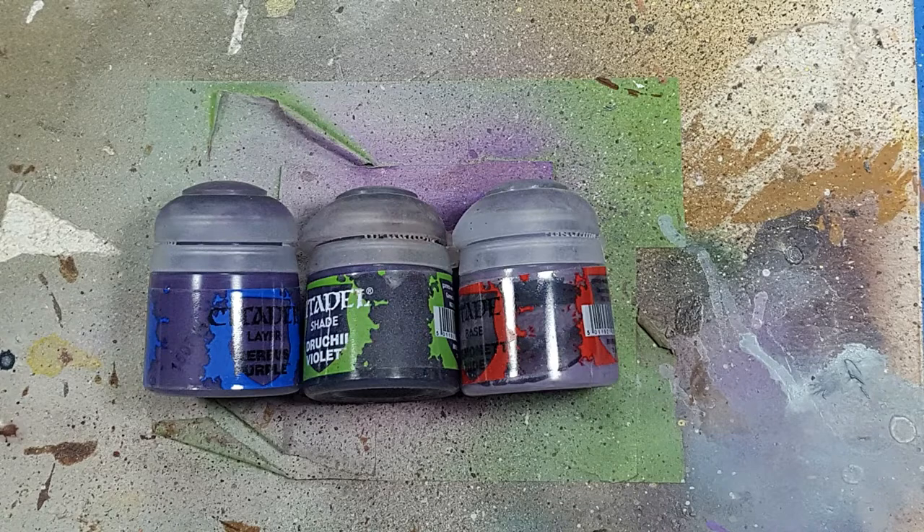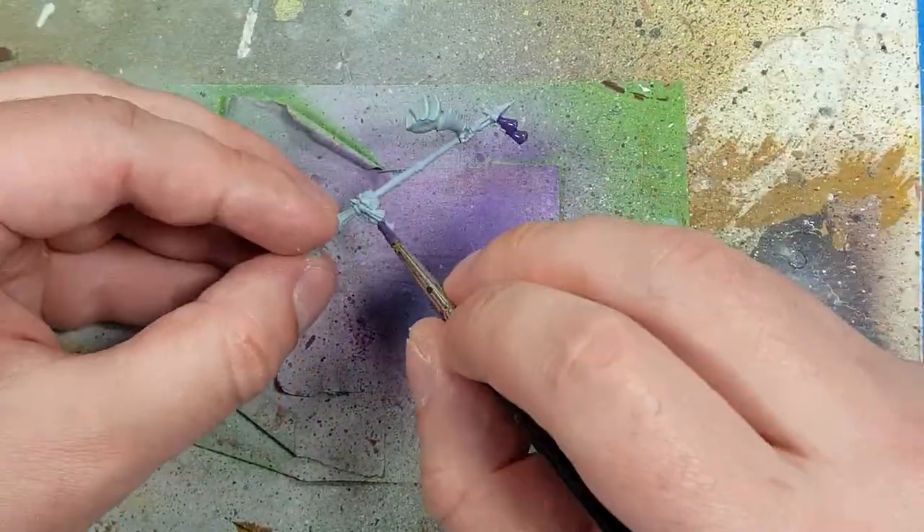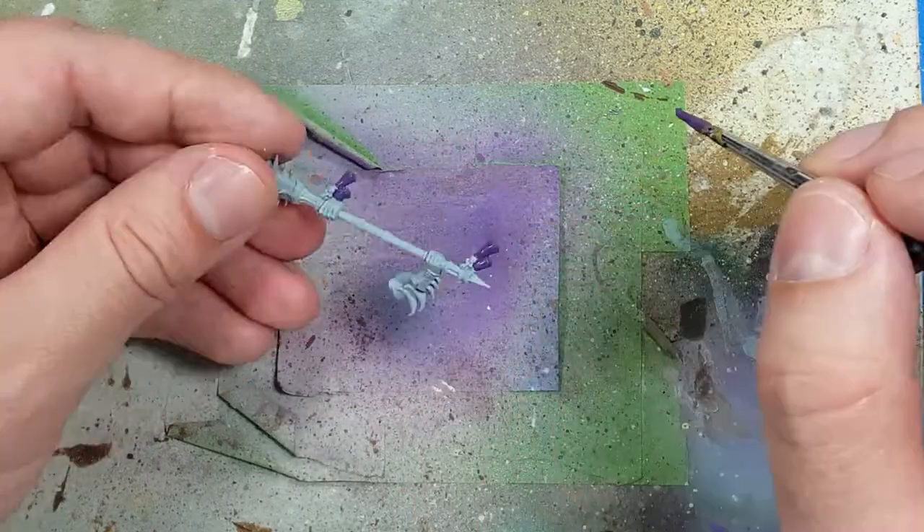With Xerxes Purple, Drucci Violet, and Damon at Hyde, I'm going to move on to more dry brushing of the larger stuff, and then we're going to start with the flaps on him and his hair. We're going to start with a layer of Xerxes Purple.